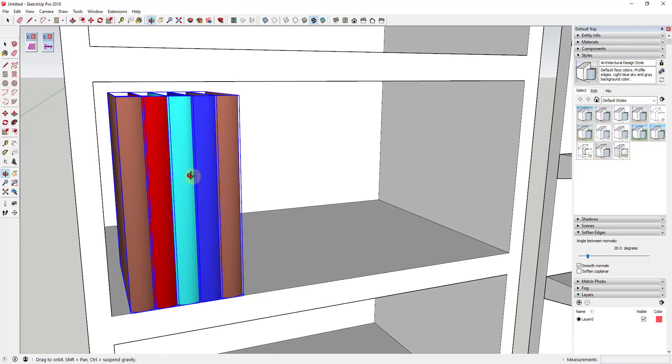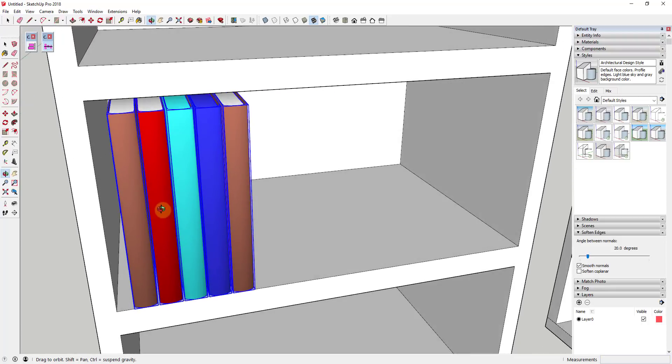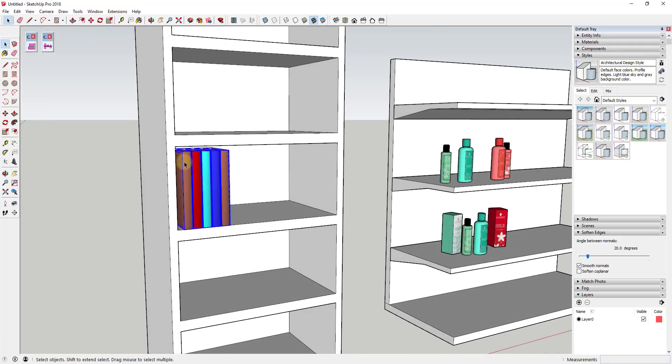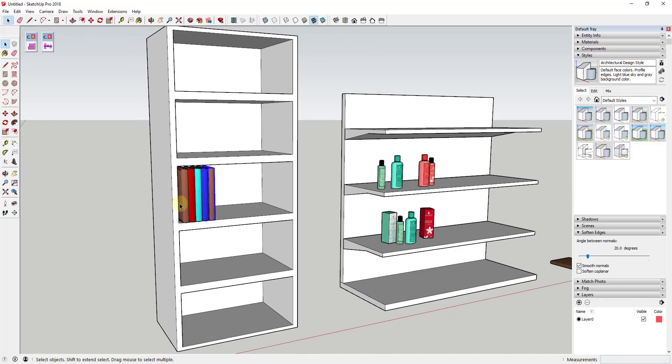This allows you to space things really quickly. In this case you'd want to be at least 1.75 so you have an actual gap in here. You can see how that can be really useful for spacing these different things within your SketchUp models.